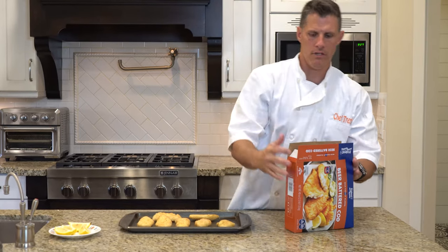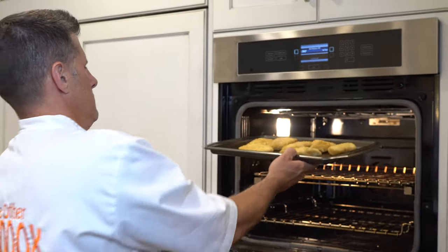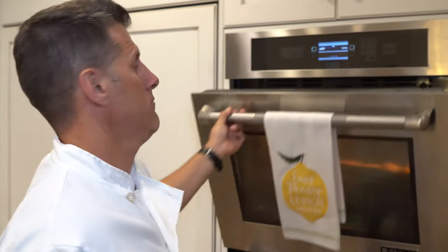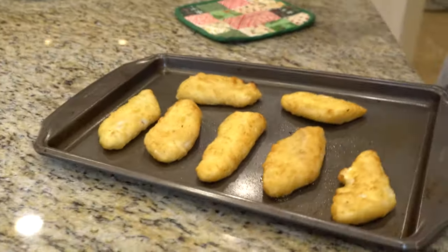I'm just hoping that this tastes really good because if it does, I'll definitely buy this again. Put them in the oven. I'll check back in about seven or eight minutes. So it's been about nine minutes — let's see how it's looking. Pretty good! My pan sure is looking good. Oh, I know I'm going to like this already.